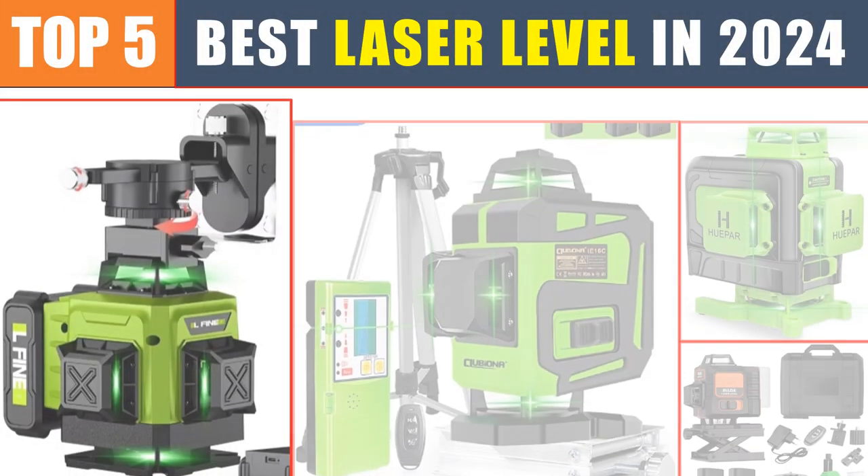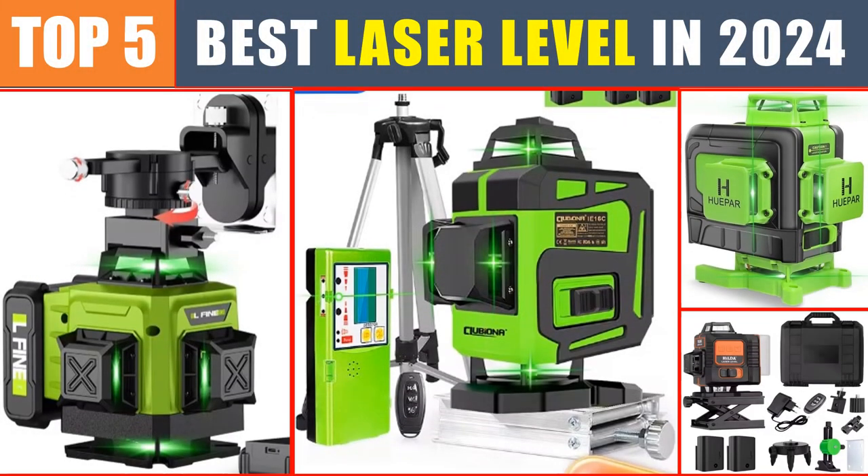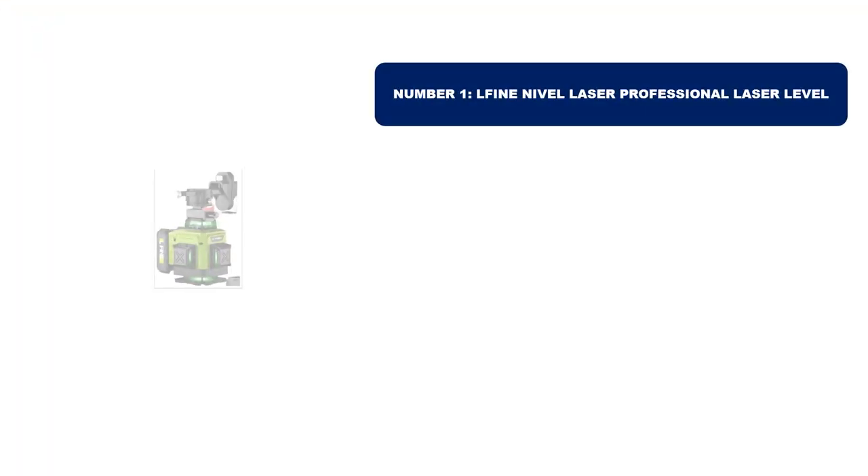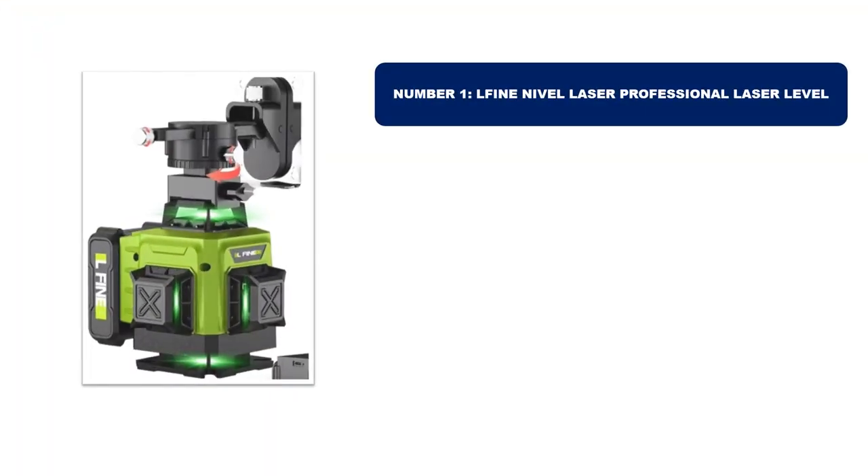Are you searching for the best laser level? In this video we will look at the top 5 best laser levels in 2024, which save you time and money. Number one: this product we've selected is currently the most popular in the market and stands out for its exceptional quality.